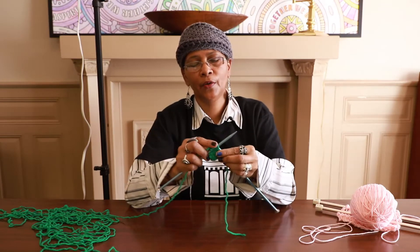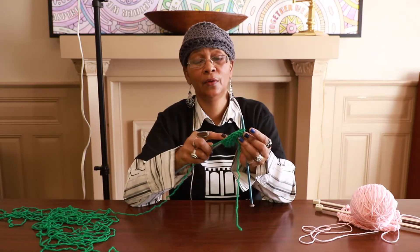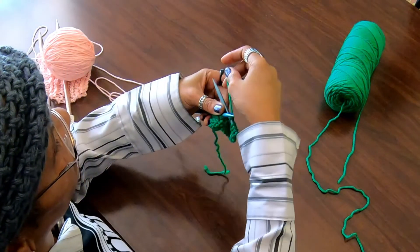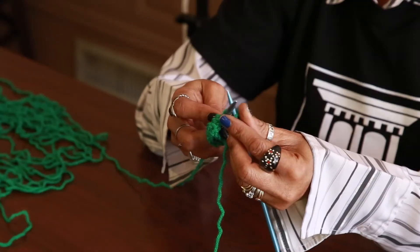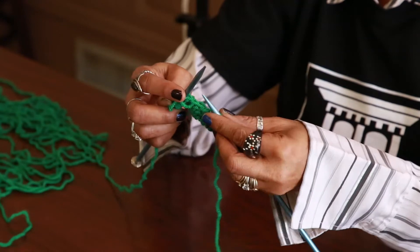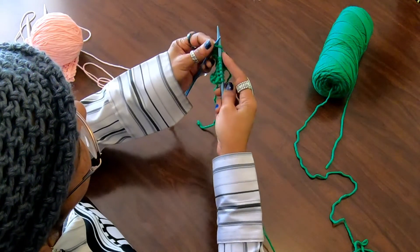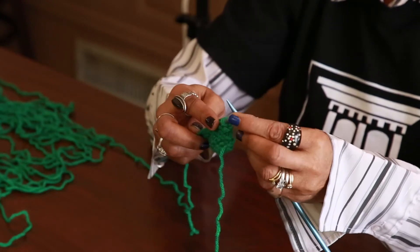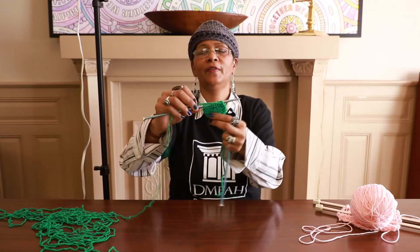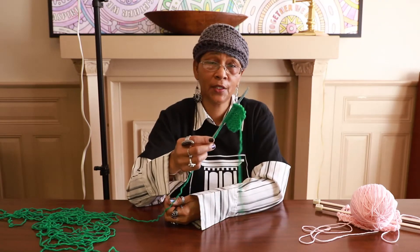I'm on the last row I'm going to do for this demonstration, and I am knitting — taking my right hand needle through the loop behind the left hand needle, wrapping it around, bringing that loop through, and sliding it off. Through the loop, wrap around, bring it through, slide it off — repeating this all the way to the end. And now we have this cute little patch. This nice little pattern — and that's the basics of knitting: to cast on and knit.